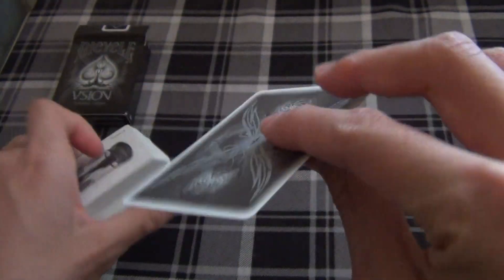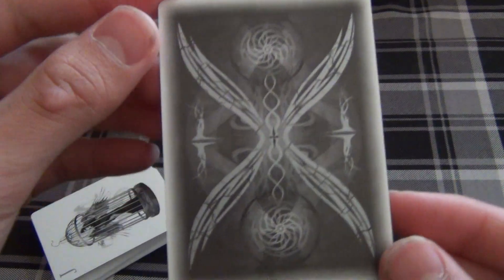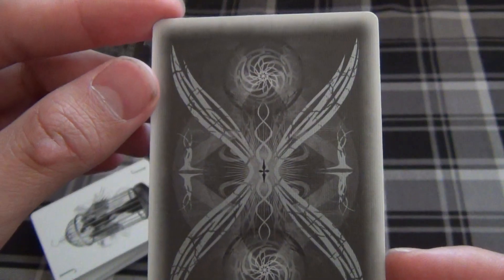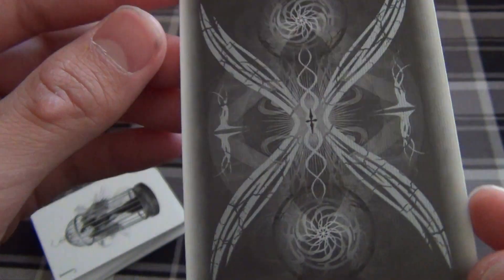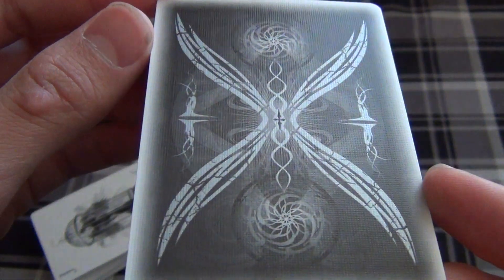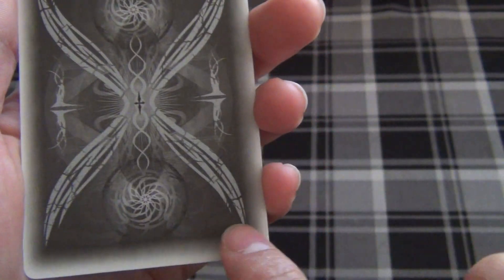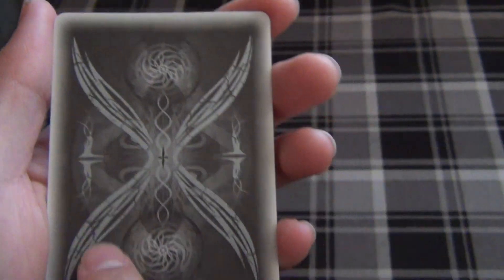As we get into the deck, we have a double backer. Now this is the new back design, the re-amped back design. As you can see, it's laced with black, gray, white, and metallic ink. And this back design also has thin, shadowy borders.